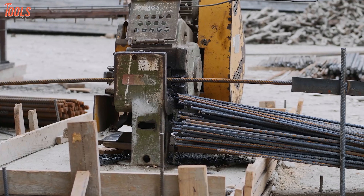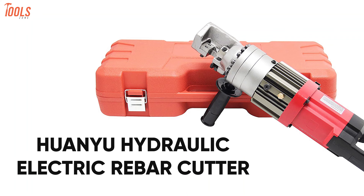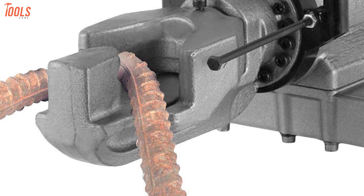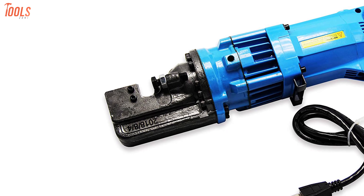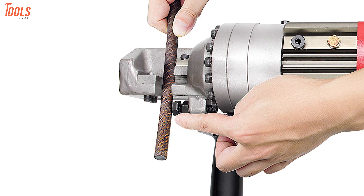Throw away all of your inferior rebar metal shearing tools and get the HuanYui Hydraulic Electric Rebar Cutter. It's a portable and easy-to-use rebar cut-off machine that will make your rebar cutting much more accurate and much quicker. This rebar cutter features a powerful copper motor and provides high work efficiency and strong stability while cutting or bending, and also ensures long-lasting durability.